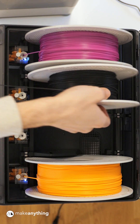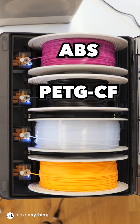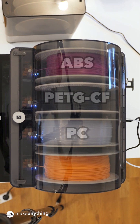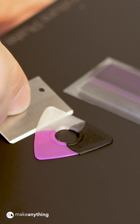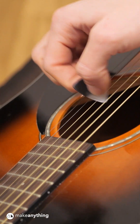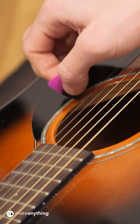I decided to try ABS, PETG carbon fiber, and polycarbonate. Cue the world's most amazing time lapse. In minutes I had one pick with three materials, and off the bat they all sound equally good.